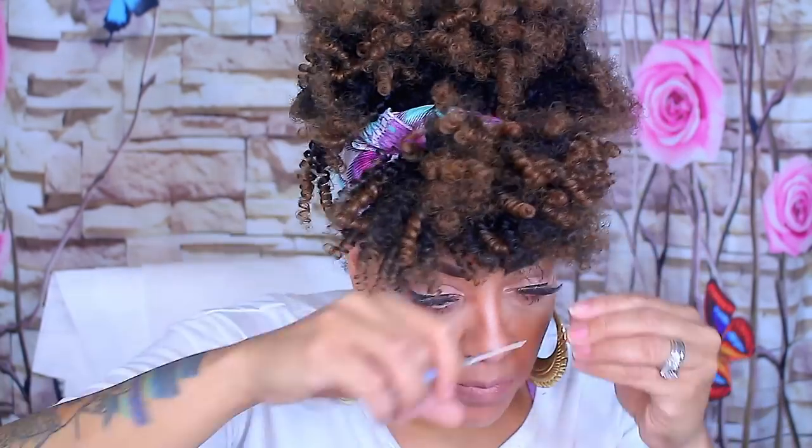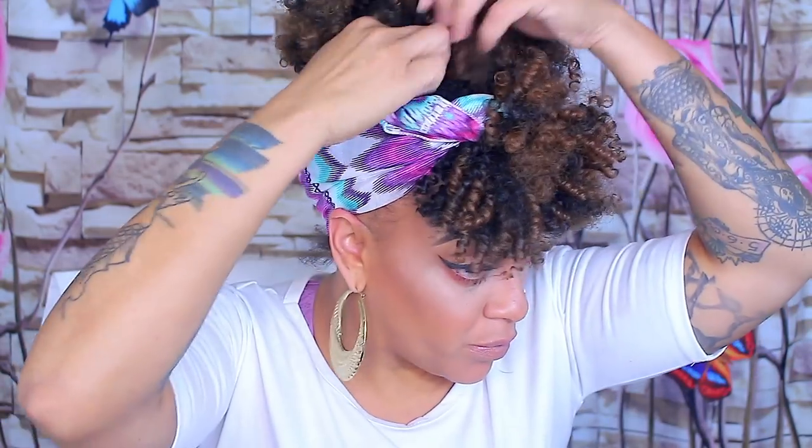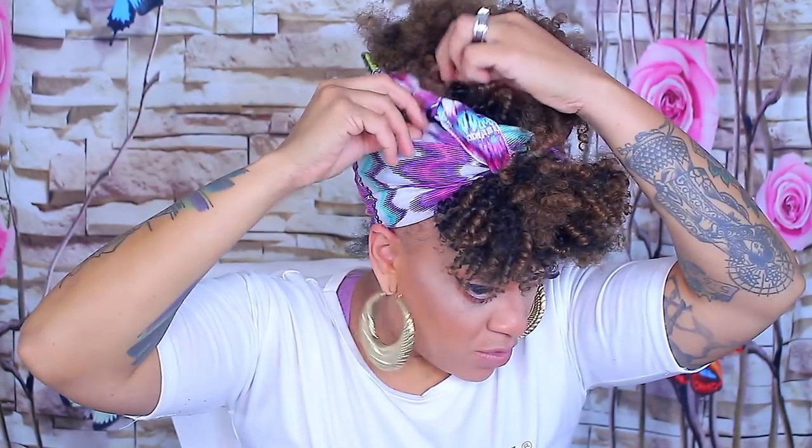This wig can get very full depending on how much you brush it out. You can finger comb it, but I would definitely take a wide tooth comb or a wide toothbrush and kind of fluff it out a little bit so it looks more natural than just leaving it all springy. Isn't it cute? This is a very natural-looking hairstyle, especially for those hot months to come.